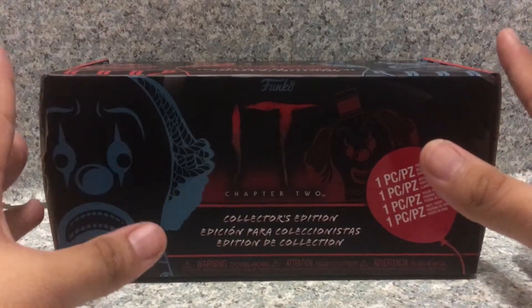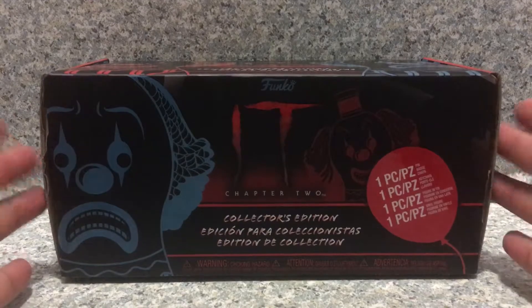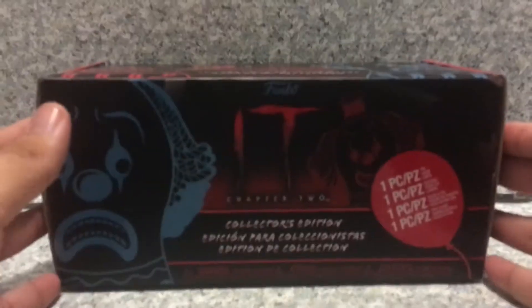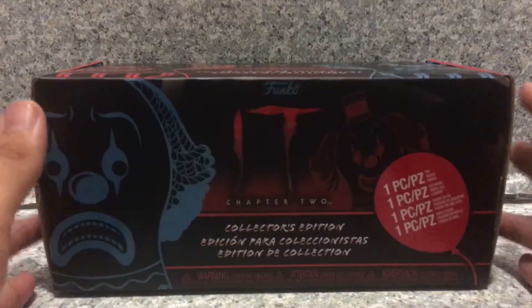Now, take a look at the box here. I'm not going to call it a mystery box, because I already knew what's inside the box — I saw some leaked images for the box and I know what's inside. So I'm not going to call it a mystery box — that's what Funko calls it. I'm just going to call it a collector's box instead.